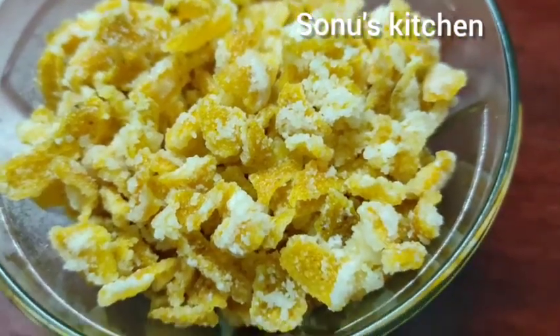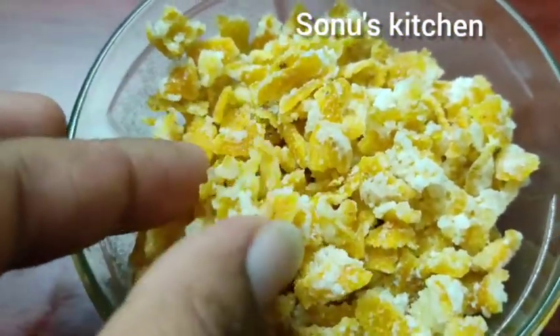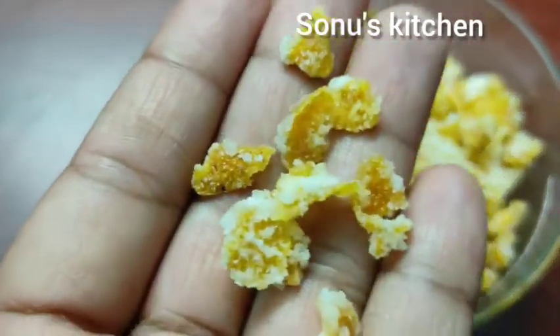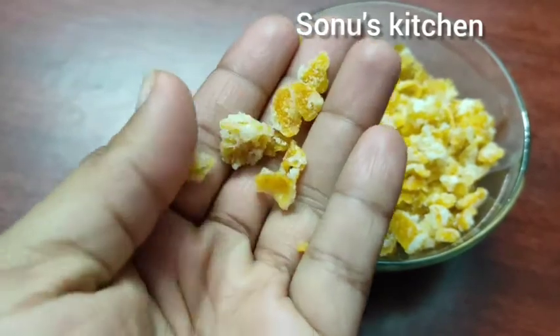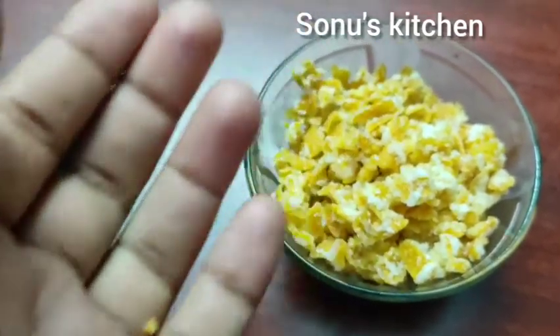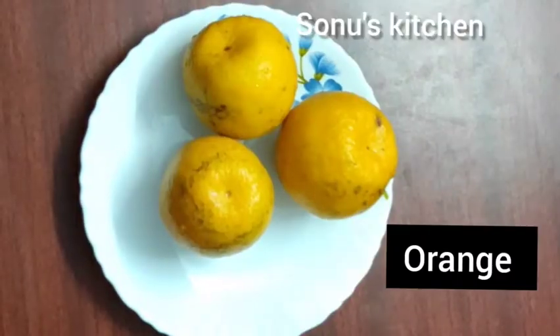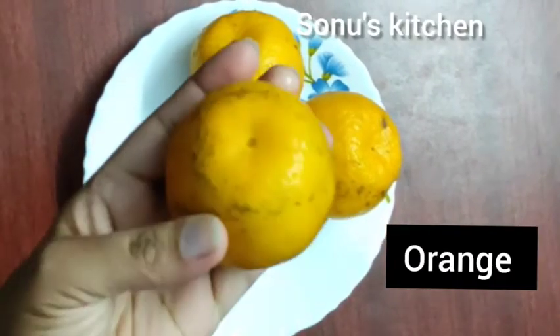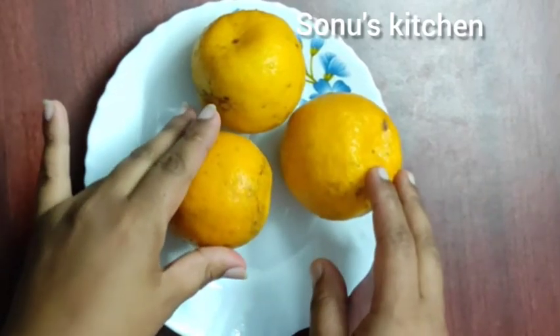I am going to make orange seeds for a place. I am going to put it in the pot. This is how we pour it. I am going to put 3 orange leaves here. I am going to put it in the pot. It is very thick.